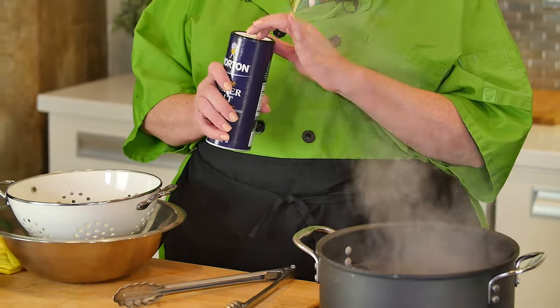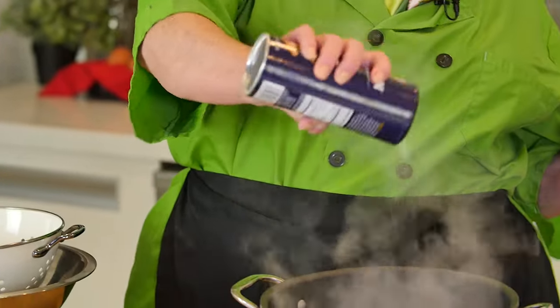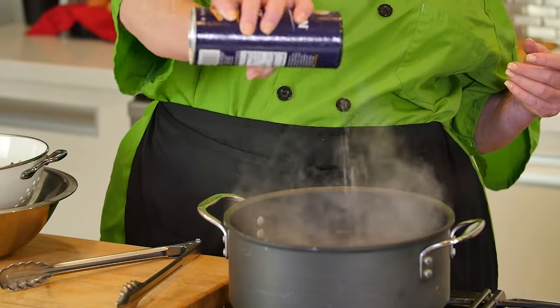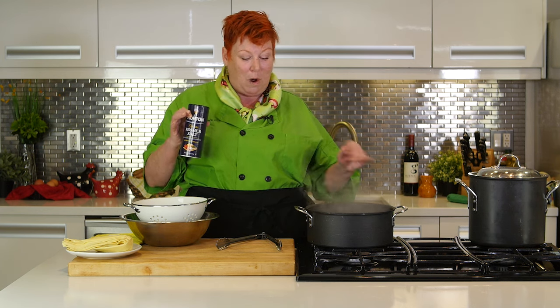You always want to put salt in your water. There's no magic — that's just where pasta gets its flavor. Pasta on its own doesn't have much flavor, so the salt in the water really helps give it flavor and helps the sauce adhere to it. Put about a teaspoon to a tablespoon, depending on the pot size. I like to use coarse kosher salt, but you can use any salt you have. It's really important that you do salt the water.